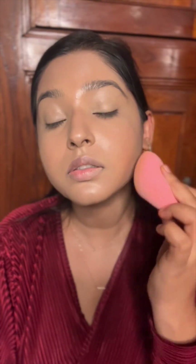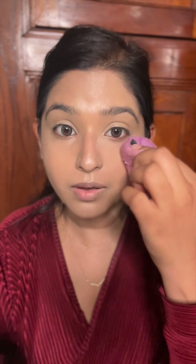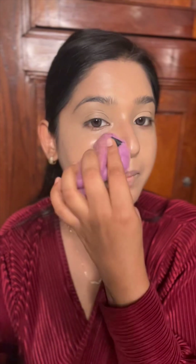Before going ahead with all the powder products, I'm going to dab with a beauty blender all over my face so that if there is any excess product it will be blended out. I'm going to set my base with Laura Mercier Translucent Powder — taking a powder puff, dipping it into the powder, tapping the excess on the back of my hand, and then setting it. This will lock my cream products.